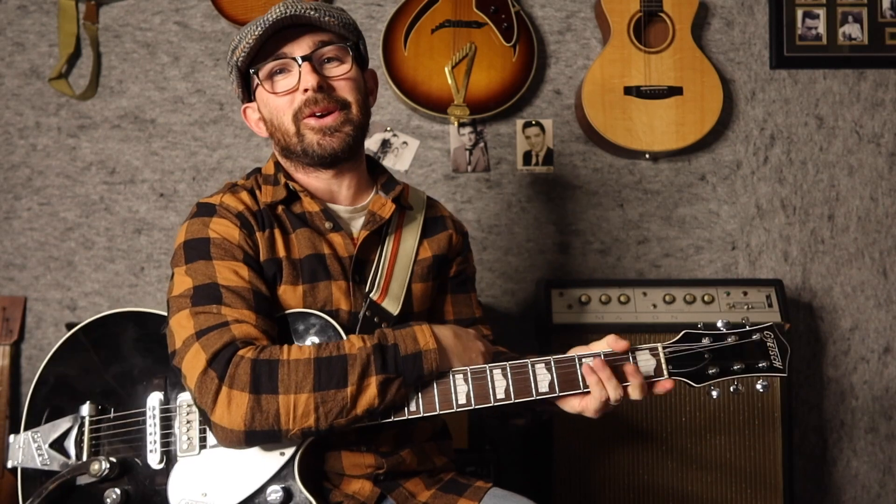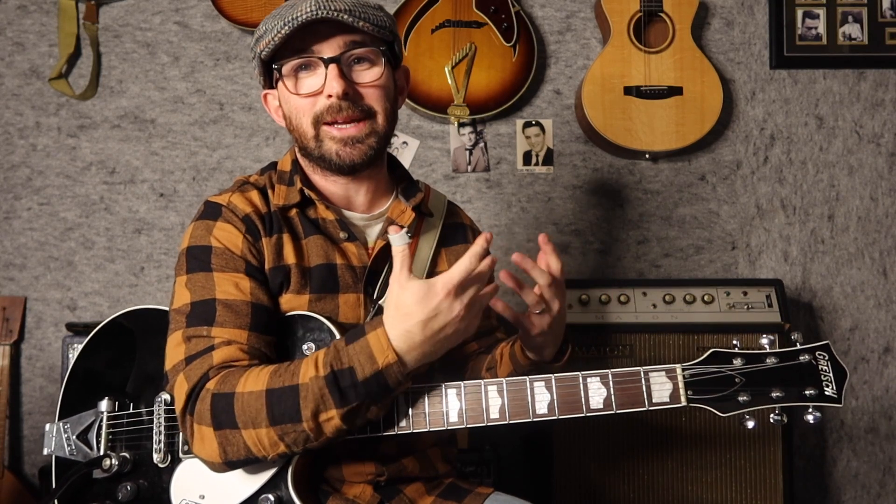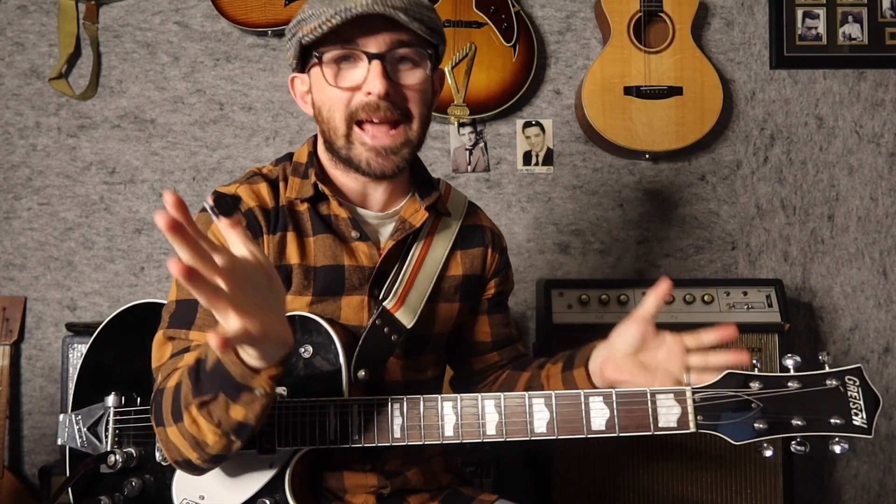I was hanging out online with a friend of mine, Derek, a few weeks ago and we were talking about rockabilly chords. I said, 'Derek, do you know the 6-9 chord?' Some bad jokes were made, not going to get into them — you can use your imagination. And in the end, it turned out Derek knew the chord, just not by that name.